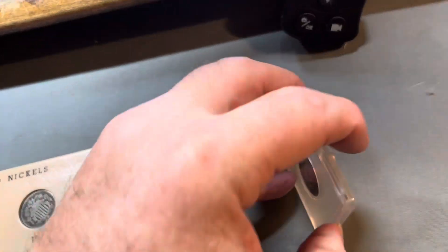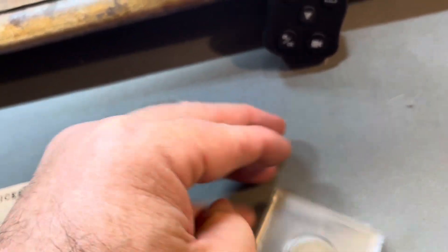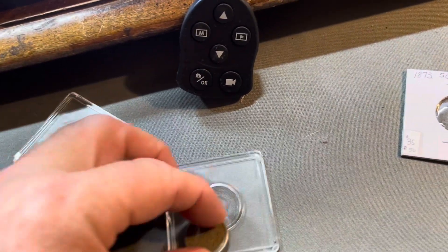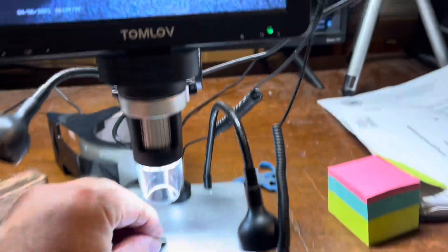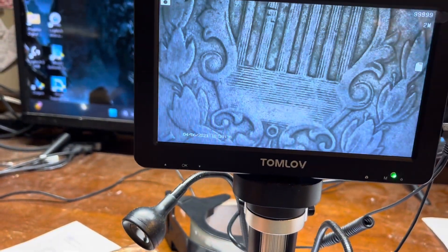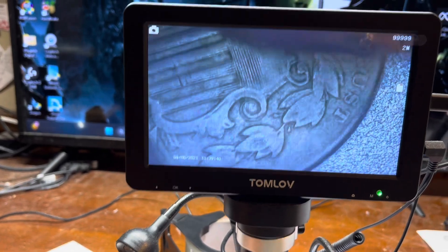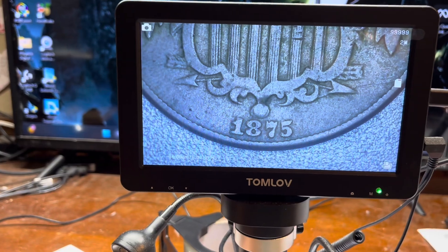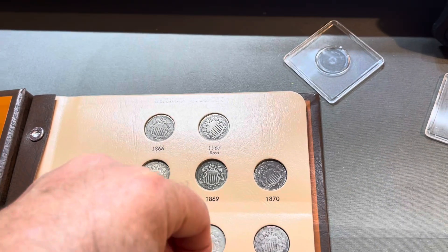And then the next one, let's take a look at it. If I can get that flip open one-handed — there we go. Let's take a look at it on the screen. Not bad condition at all, very nice looking. 1875. So that's pretty sweet, and that's going to knock out another spot in this album.